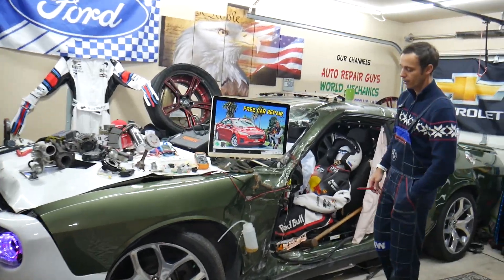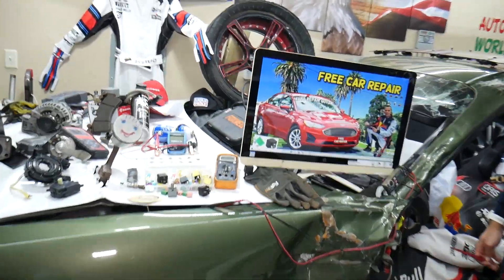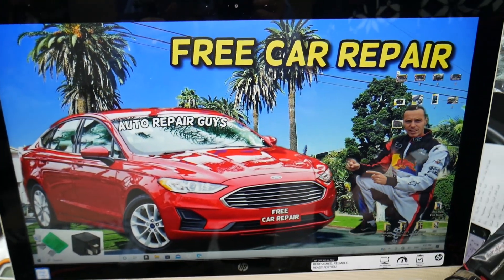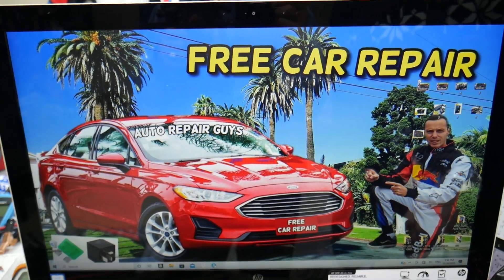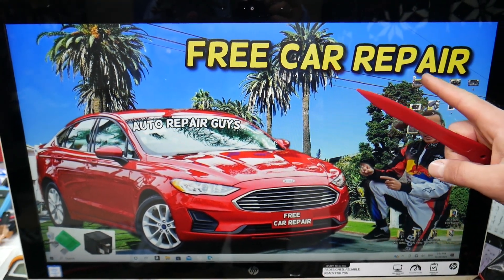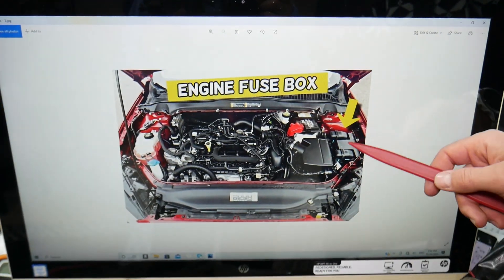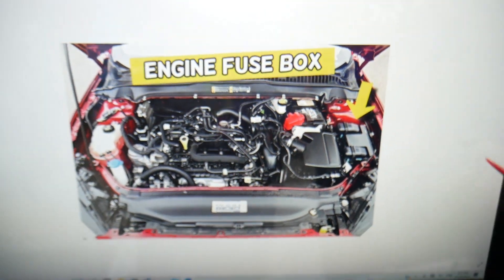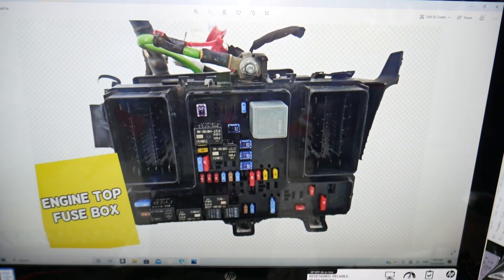The center console power outlet socket fuse — here's where you can expect to find it, demonstrated on this generation Ford Fusion. You have multiple fuse boxes in this Ford Fusion, but today we're working with just one, right under the hood. Open the hood and on the driver's side you'll see a box. Remove that cover — it looks like a 'T' — and underneath is the main engine fuse box with a layout like this one.